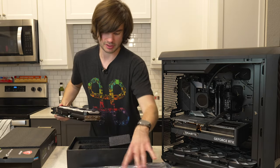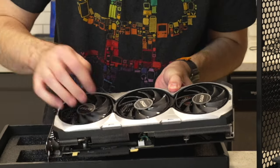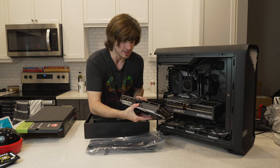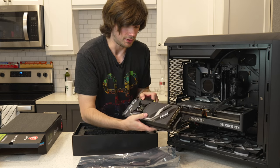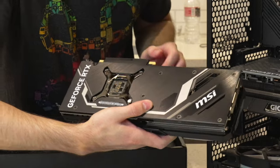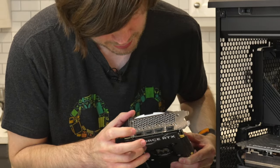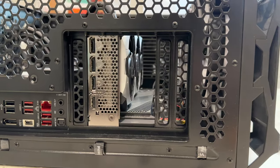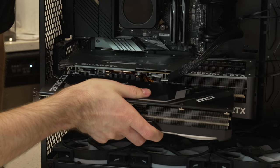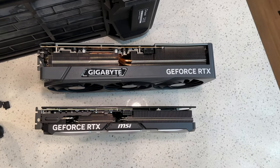Pulling the card out of its protective sheath — oh my goodness, this actually looks very stunning. It's quite a bit smaller than the 4080. Looking at the back, that exposed circuitry looks really good. We have the vent fans and cuts for airflow, and the MSI logo. On the front we have DisplayPorts and an HDMI 2.1. Holding the 4070 Ti up against the 4080, it is definitely a lot thinner — by almost a whole PCI slot.